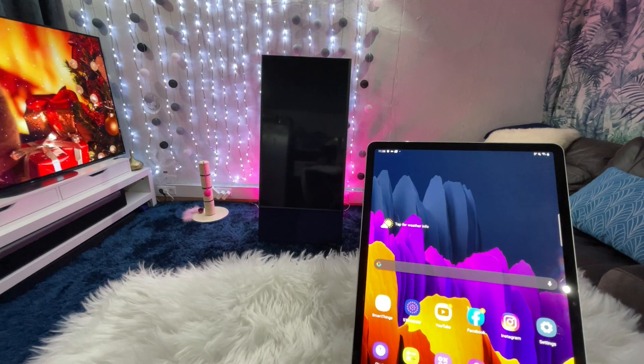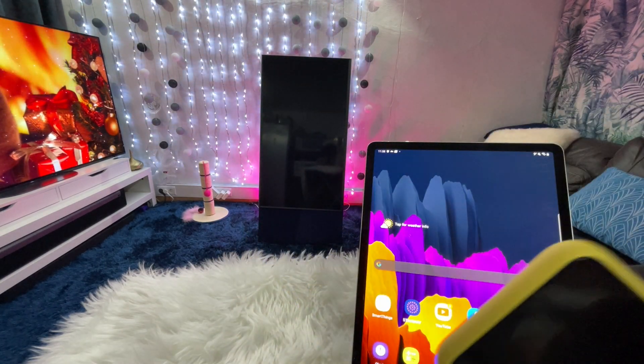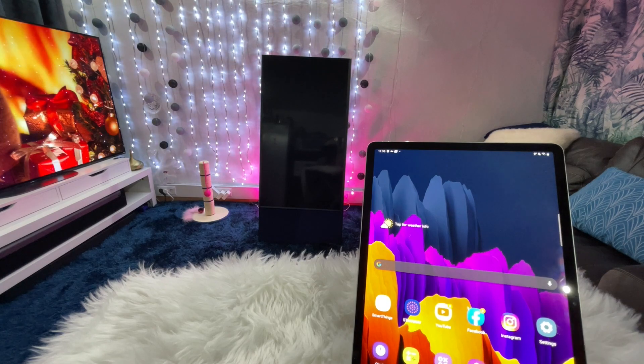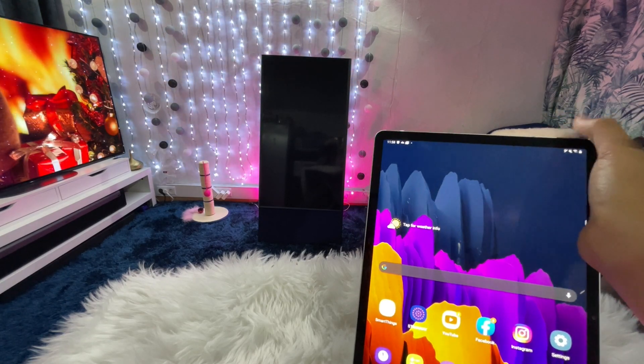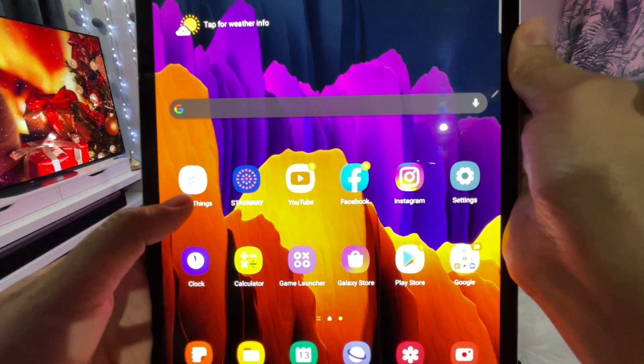I found out guys that iPhone will not work for social media real-time rotating browsing. So we have here a Samsung Galaxy Tab which has the SmartThings app pre-installed.